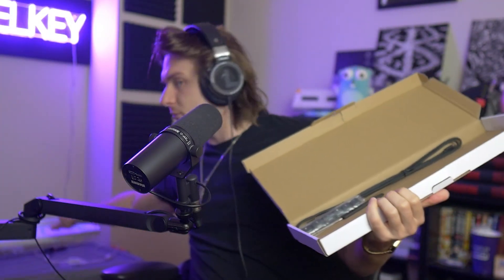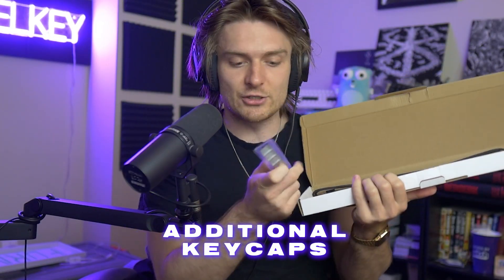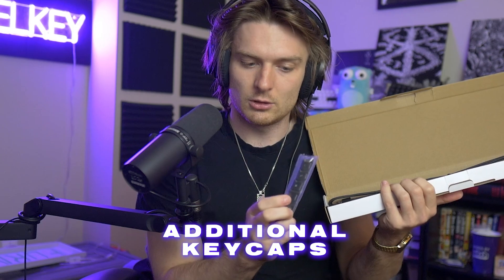Opening this box up, we have additional keycaps — those are always nice to have. We also have a tool so you can remove the keys — interesting. And then we have the actual cable; it looks like it is a USB Type-3, I believe. This plugs into your computer, and this end goes into the actual keyboard.